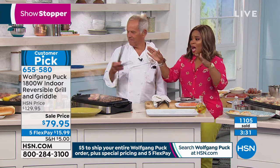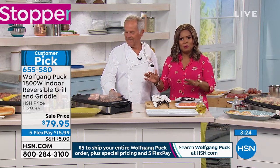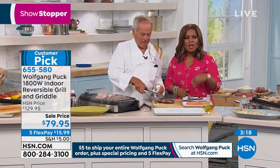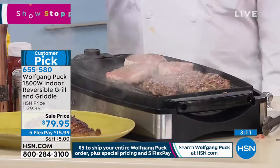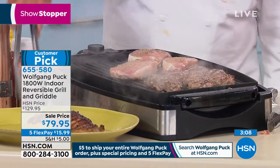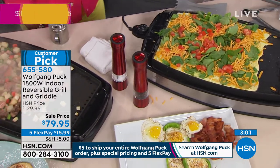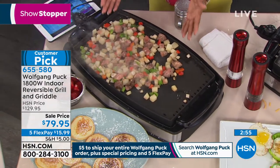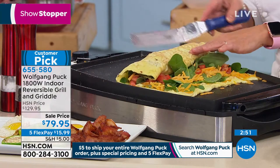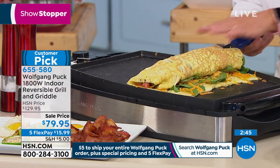We're inviting you to order. If you want this grill griddle, lowest price we've ever offered — it's $16 on a major credit card on FlexPay to get it at home. You won't spend more than that on your entire Wolfgang Puck order. Out of all the years that we've brought this to you, it's never been this price. If you've been eyeing it, buy it. Look at what you can do — you can boil eggs, hot tea, make an extraordinary frittata, or a huge egg.